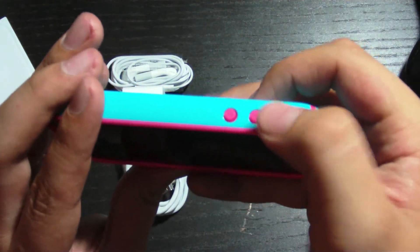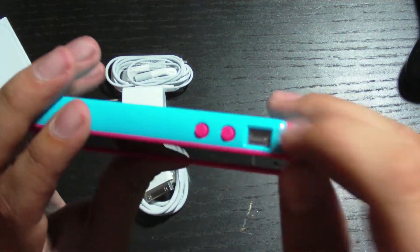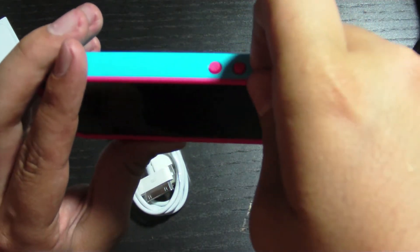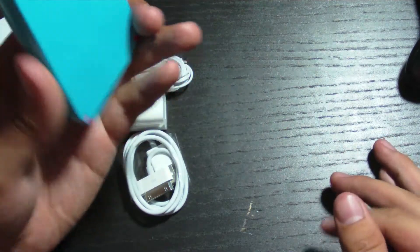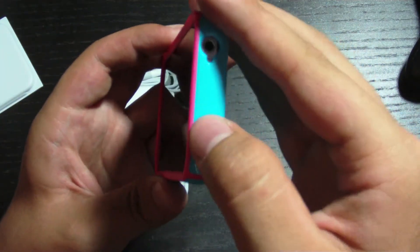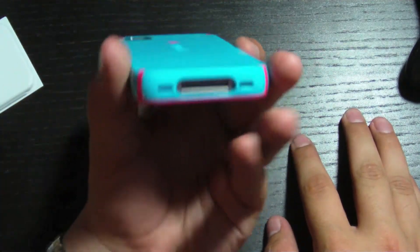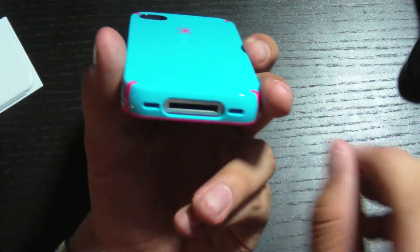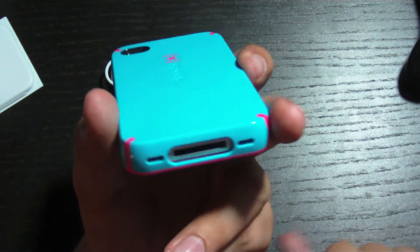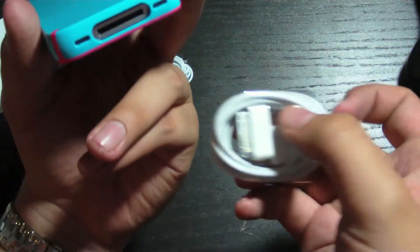On the side here you have the volume rockers, which are pink. And you have the vibrate switch. On the top there you also have the lock switch. And on the bottom you have a full cutout for your 30-pin dock connector. This will fit perfectly into a standard dock connector, like the one that they gave you here.